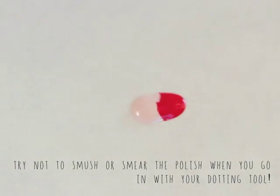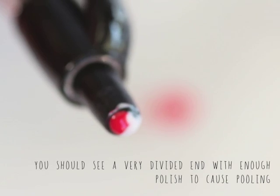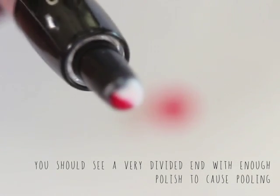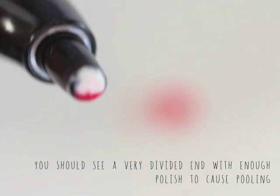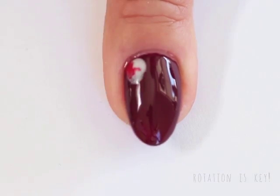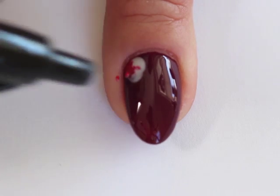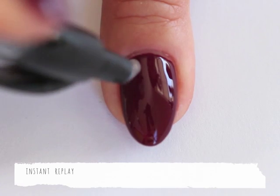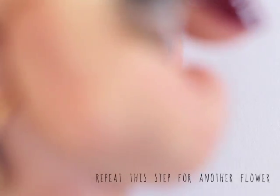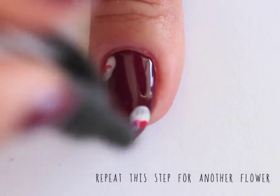Take your fancy dotting tool — in this case I'm using a pen — and pick up the polishes. Just make sure that you don't smudge or swirl the polishes around. You should see a pretty clearly defined line at the end of your dotting tool. When you place your dotting tool on the nail, you want to do so step by step, rotating the dotting tool in between. This is a pretty important way to keep the darker pink on the inside and the lighter pink on the outside.